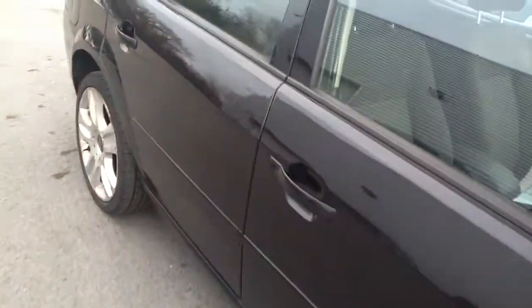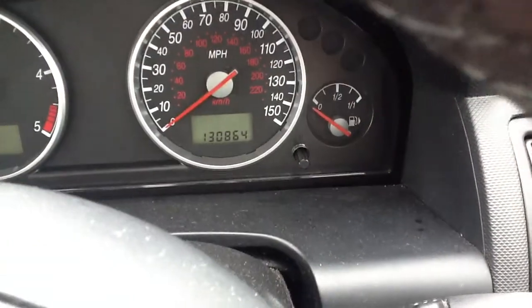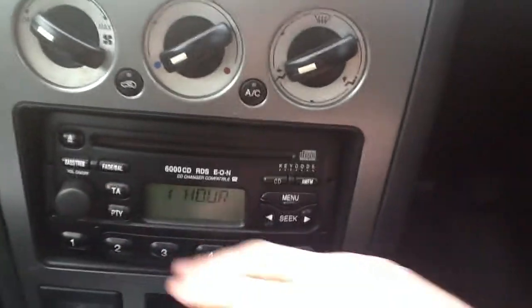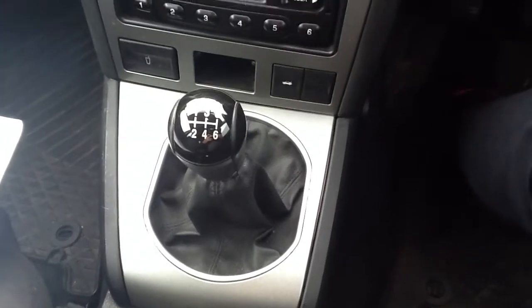Taking you inside the car now. It comes with the cloth interior in black and grey. The interior isn't really damaged — there are no rips or tears that I could see, but it is a low 03 plate so the seats have been used. Stepping inside the car, the mileage is 130,864. Here are all the controls — everything functions as it should. The radio works. There's a manual gear stick.